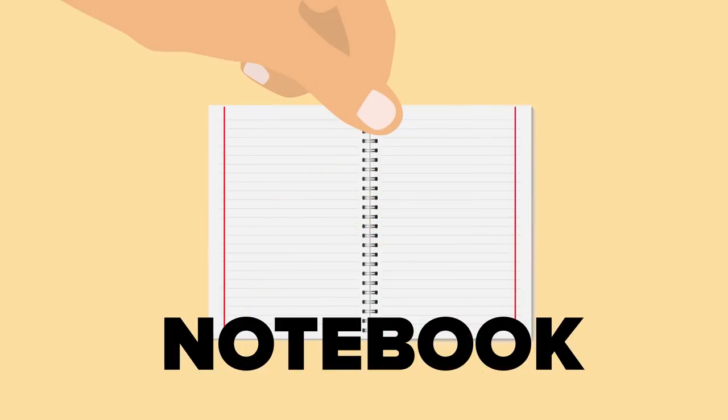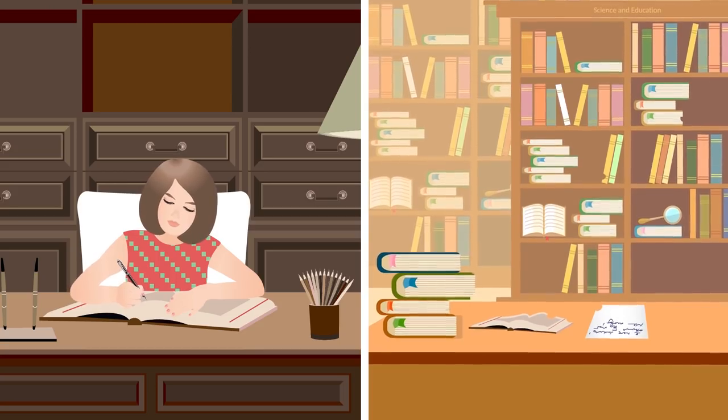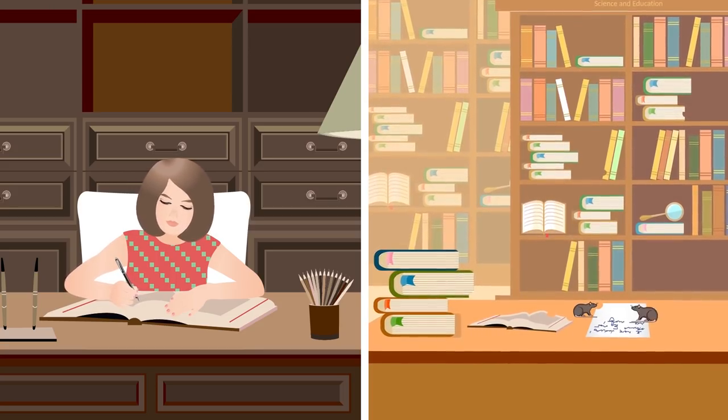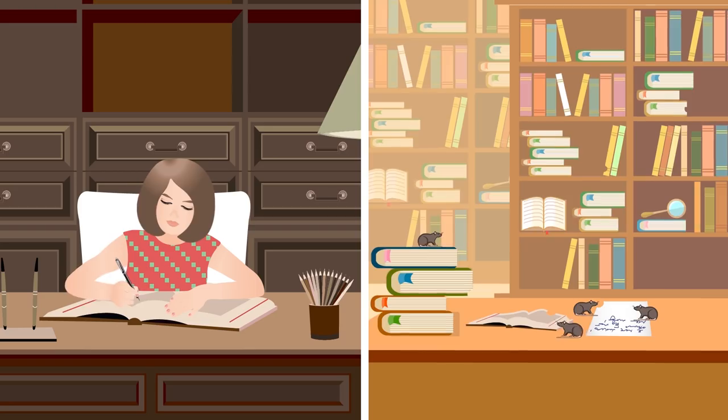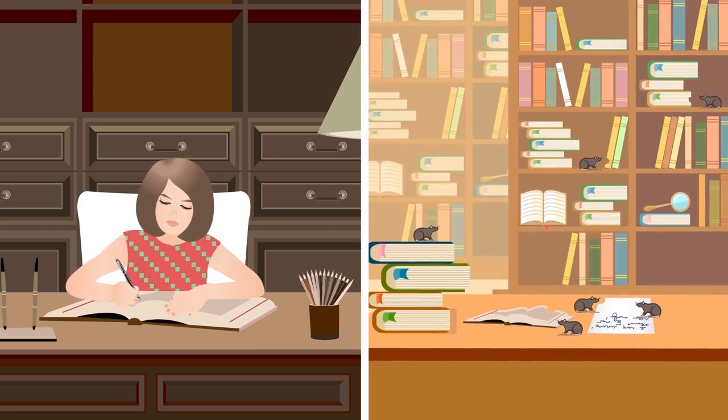And on the subject of penmanship, it is worth noting that those red vertical line margins about an inch from the border on each page of a standard notebook were originally designed, back in the day, when books fell victim to rodents who liked to gnaw on the paper and often destroyed ledgers,